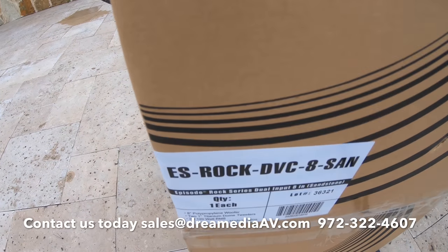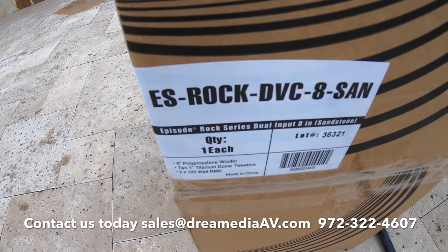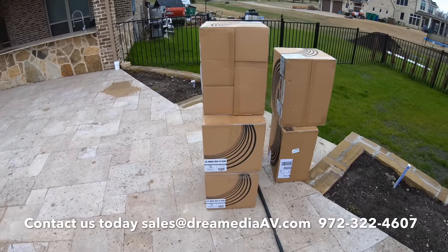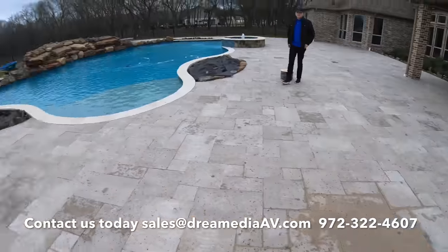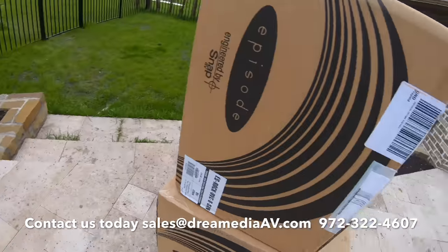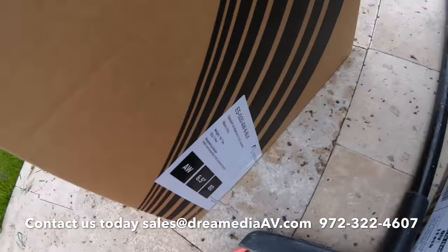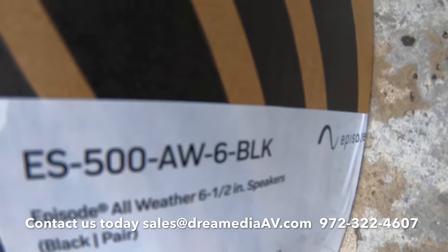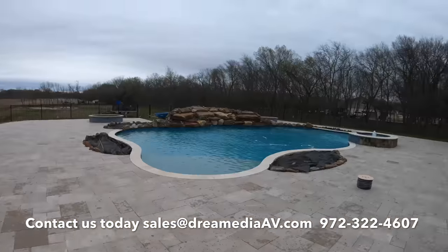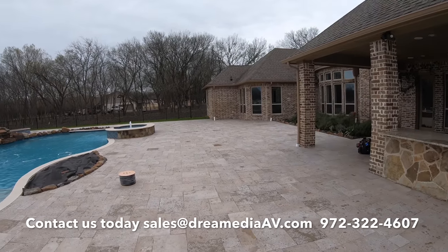Here are the rock speakers — I'm using the Episode ES Rock DVC 8 in sandstone color, which will match the rocks they have around the waterfall very nicely. We're also going to be using the ES 500 all-weather six-inch in black, and we're going to be mounting those up underneath the eaves.